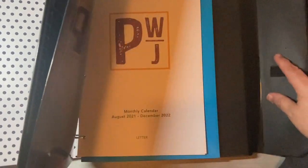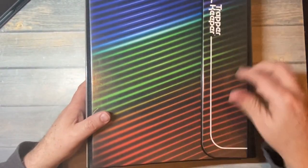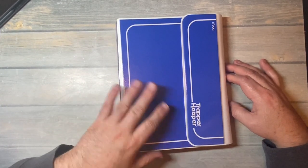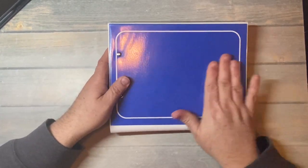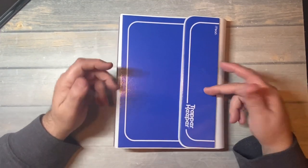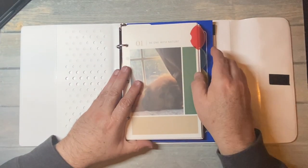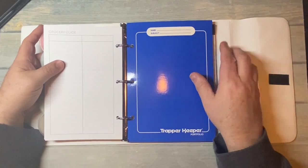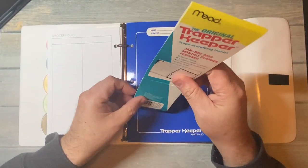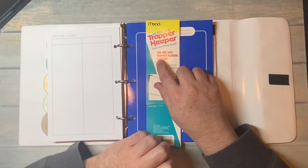But this is something new that they came out with recently and it looks like the typical trapper keeper — we had the blue one — except it is smaller. You'll see it is like half letter: eight and a half by five and a half. And this one is called the monthly planner.